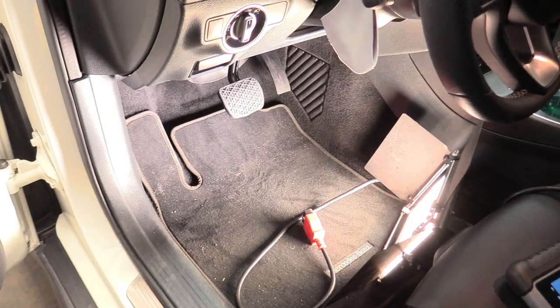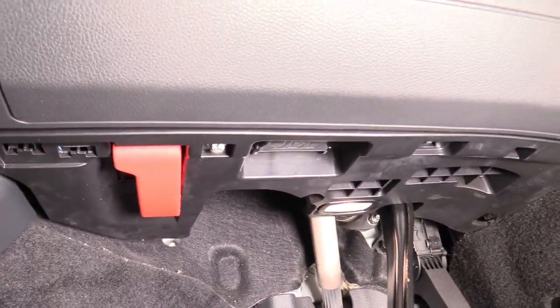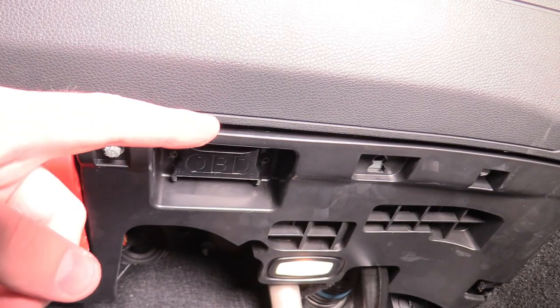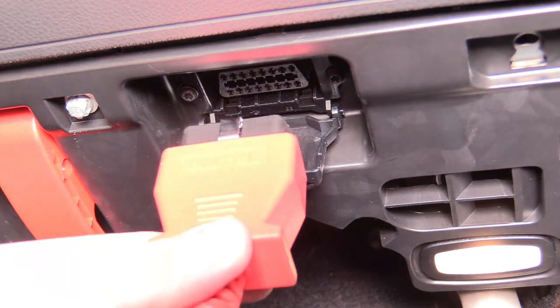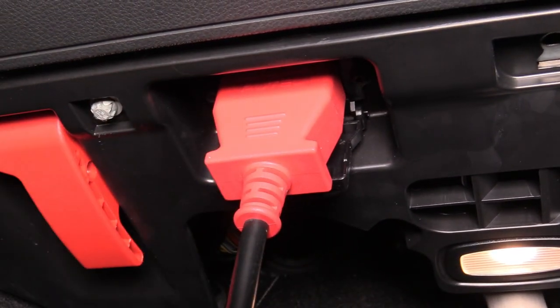Let's go ahead and jump in. We're going to start right here in the driver's footwell, looking up underneath the bottom of the dash. We're going to see right there where it says OBD. We can open that to expose our OBD2 port.